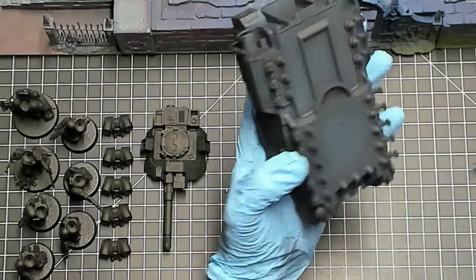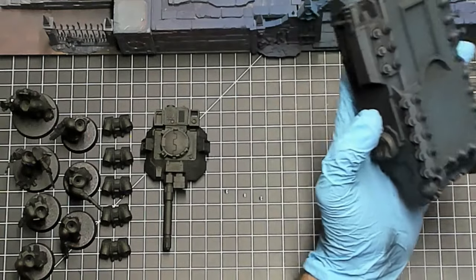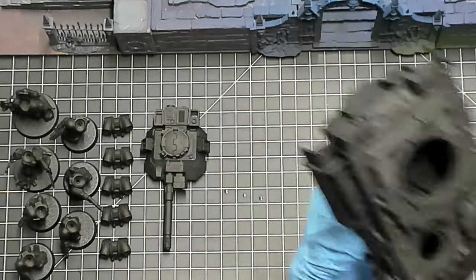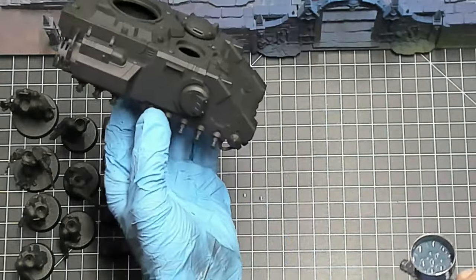A lot of people are intimidated by an airbrush, and I understand how it can be scary. It's a bit of a financial investment and definitely a time investment as well. The learning curve is super steep in the beginning, but once you get the hang of it, it's going to make your life so much easier.